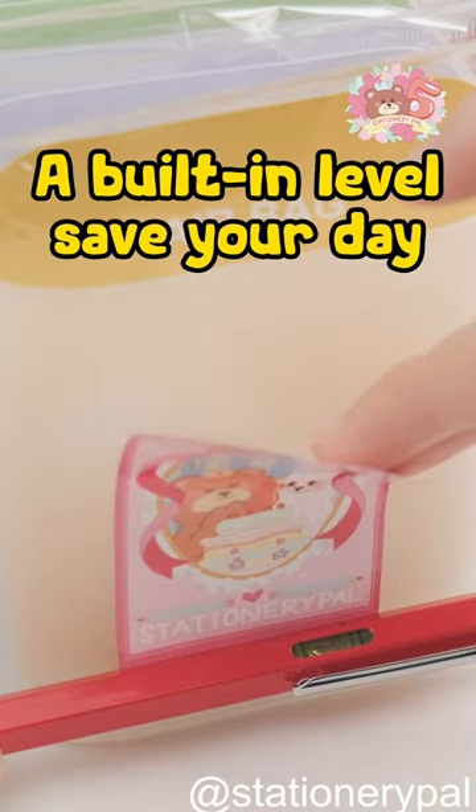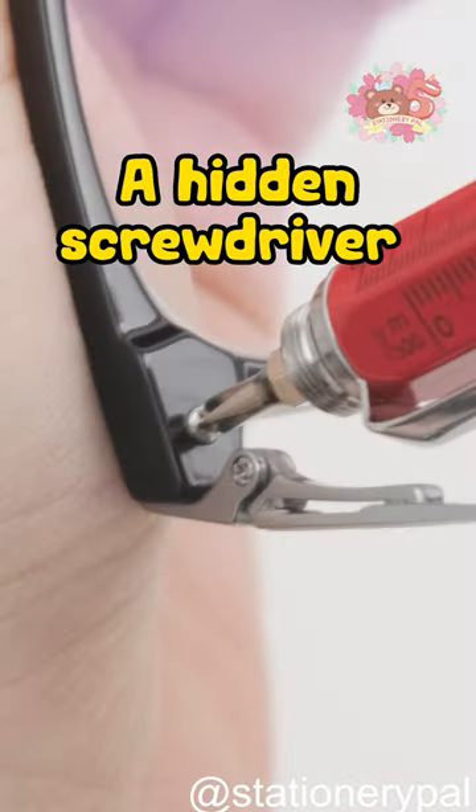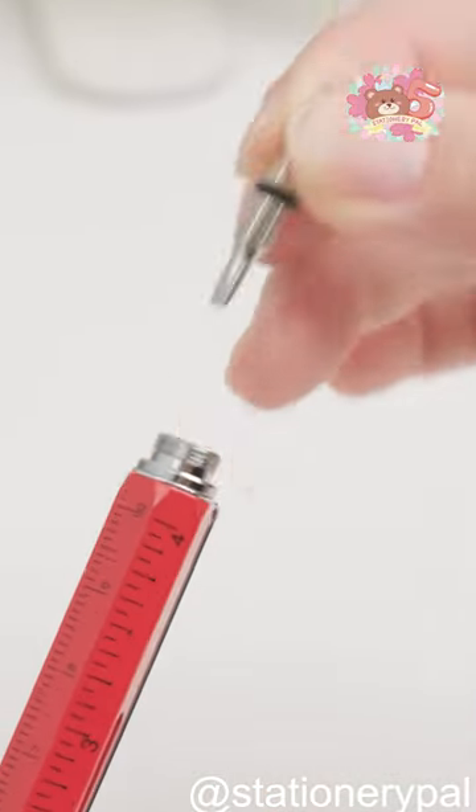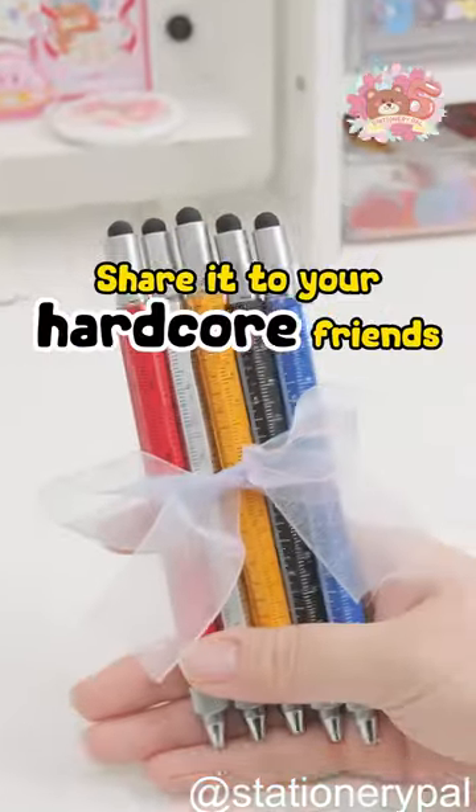This tool also has a built-in level that can save your day. The most incredible thing is that there is a hidden screwdriver that you can use in any scenario. Share it with your hardcore friends.